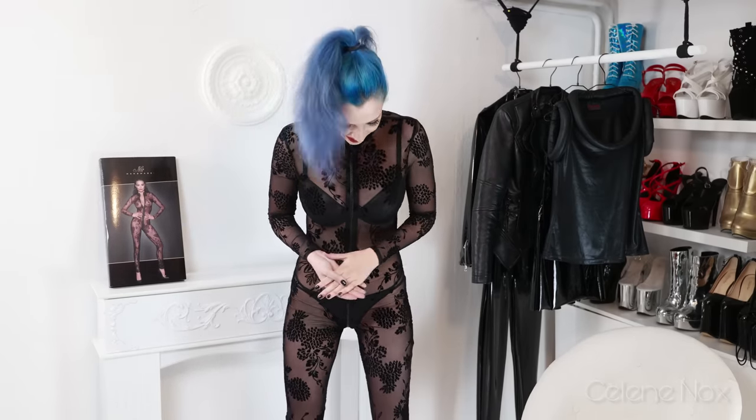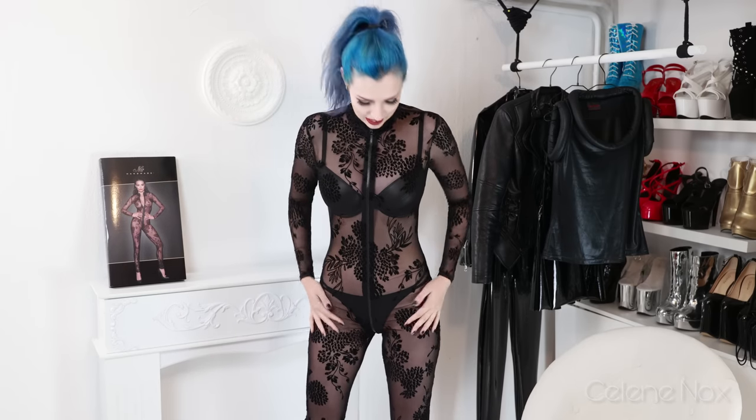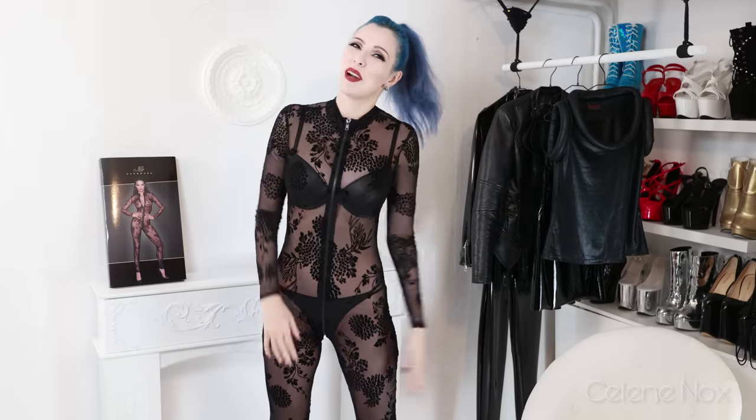I'm going to add this to my catsuit closet because it's going to stay. Thanks again for the gift and I hope you enjoyed this video. Check out my other catsuit videos and my whole channel — see you in the next video, bye!